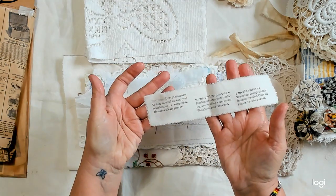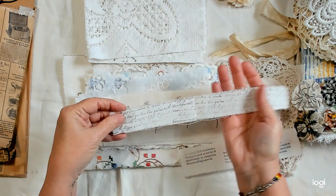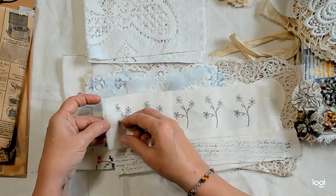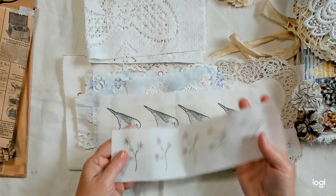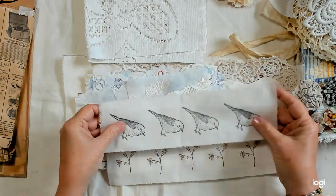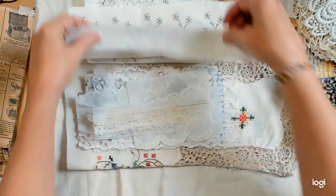This one says 'remember, memories and create' and it has the definitions. This is a piece of script that you can cut apart and use any way you want to. Also some birds are included.